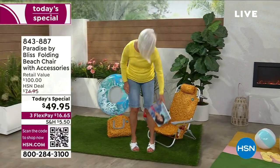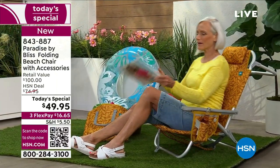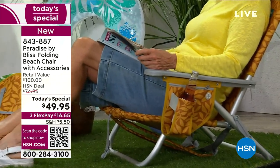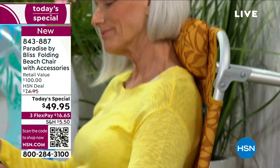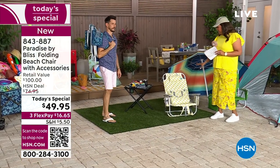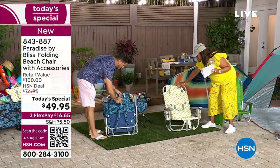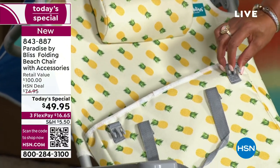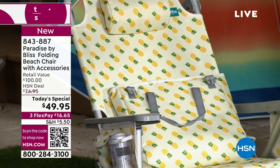Here is Jan again, showing you how easy it is to get into the chair, sit down, and just relax and read a book or magazine. This is not only for the beach or the lake — this is for outside in your backyard, on your deck, on your patio, by the pool. When you think of summer, that's what it's about. The print on this is absolutely fantastic. Everything is attached so that the pillow and bag are attached — you're not going to lose anything.